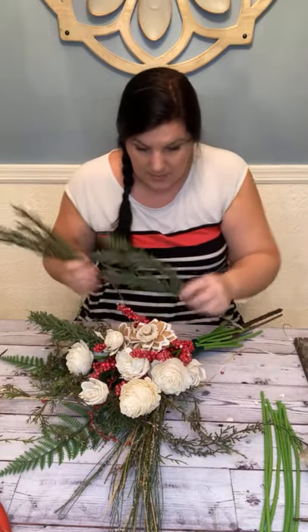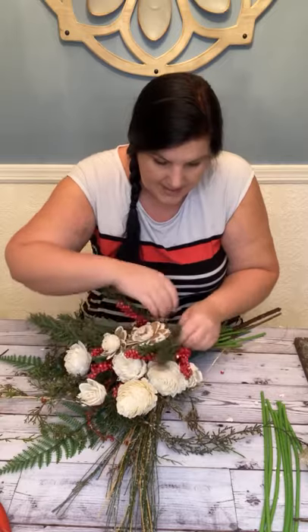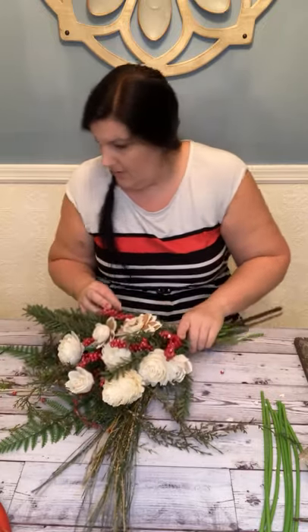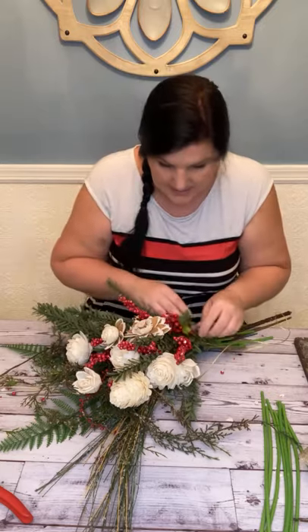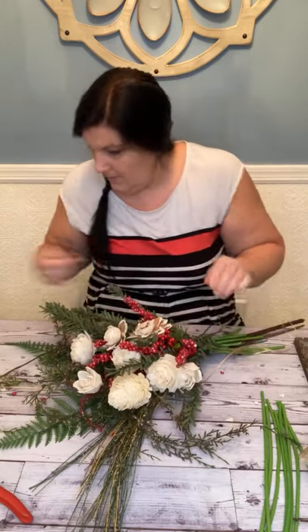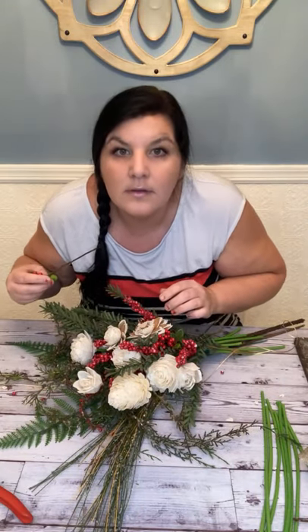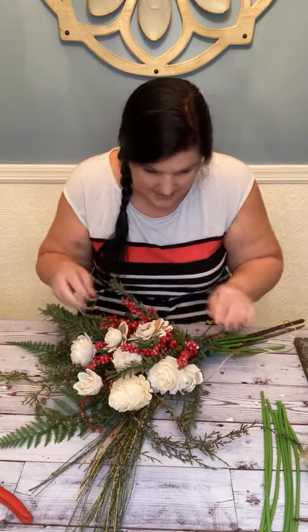Now let's fill in with the greenery so it's not just a bunch of stems. We're going to take some of those greeneries from the back rows and incorporate them into the front. With these flat-backed bouquets, leave them flat on the back — that way you can just build them up.